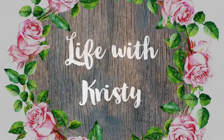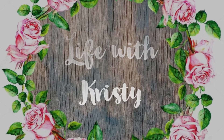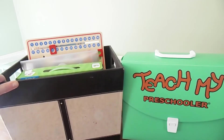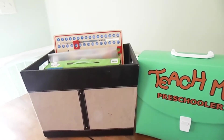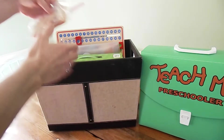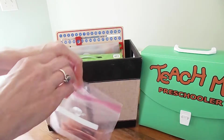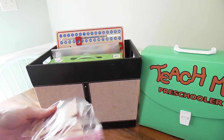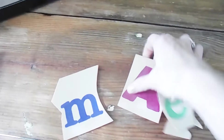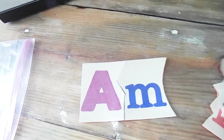Hey guys, welcome back! In this video I'm going to show you our homeschool basket and what I like to keep in it. This is a big collab that I'm doing with a bunch of other YouTube mamas, so I will list all of the different channels down below — make sure you check that out so you can see everyone's video. Let me go ahead and show you what I like to keep in our homeschool basket.